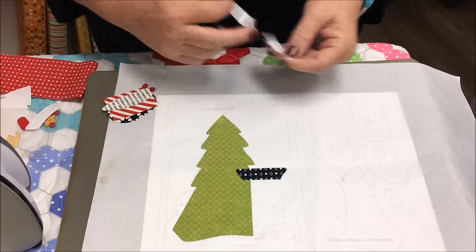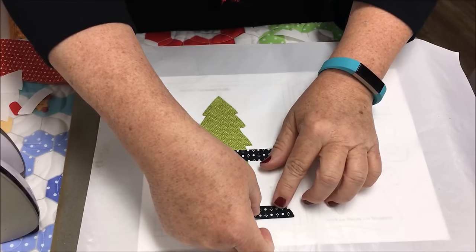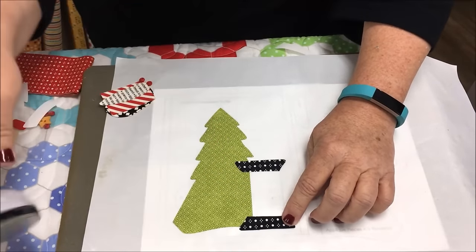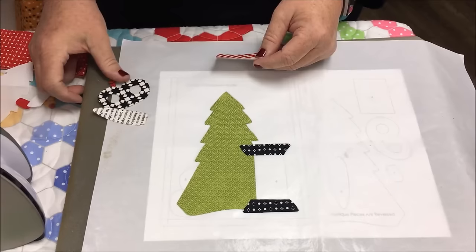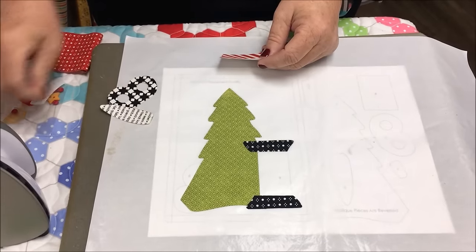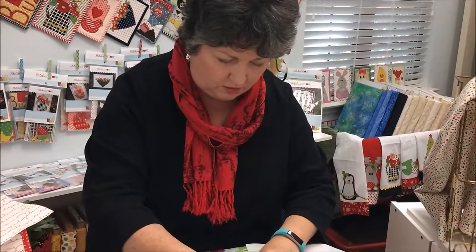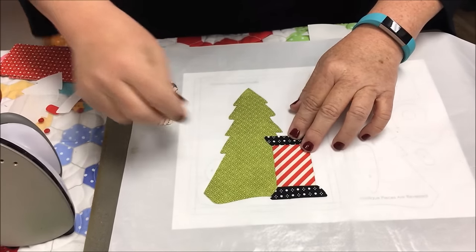This one is number three, which you can tell because it goes underneath the scissor tip at the bottom. One thing you want to remember about buttons: don't iron them. If you iron your buttons sometimes the color will just iron right off or it'll smush down weird. And then you want to lay your piece right on top right here.